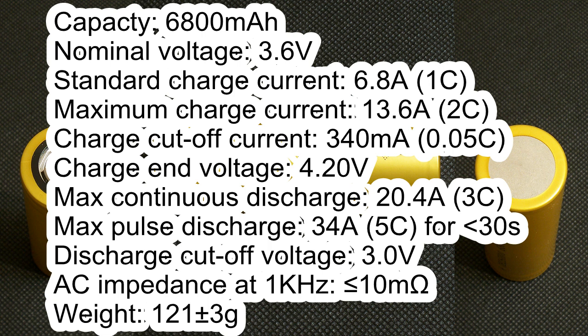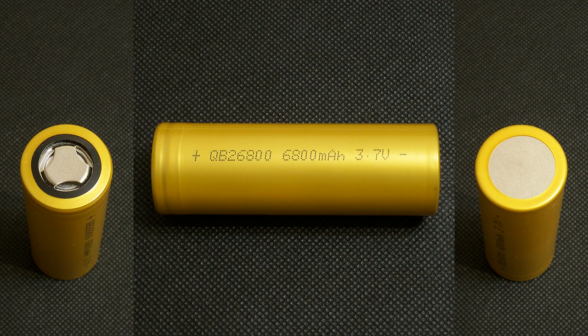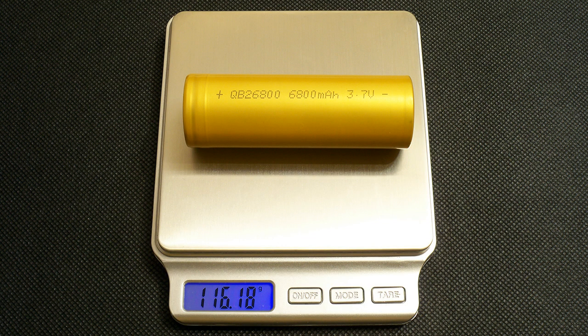I've charged it at 5A, which is the maximum for my tester. The other values were set according to the datasheet. The measured weight of my cell was 116.18g.